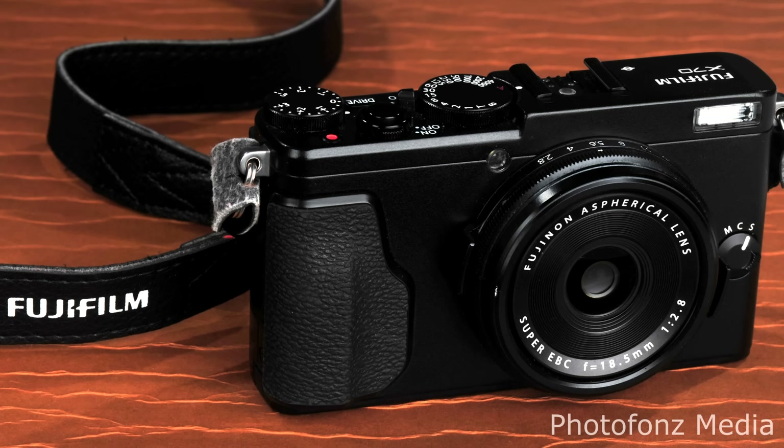Let's talk about some of the things I was looking for when researching this camera. Number one, I wanted something very compact that I could carry with me — it had no problem fitting into my cargo shorts. I also wanted something high quality, and this camera definitely has that beautiful finish, excellent build quality, and is very lightweight.